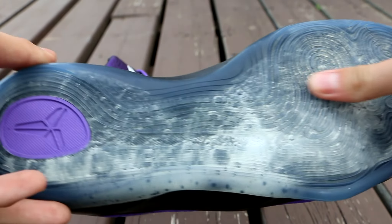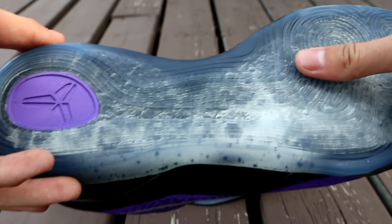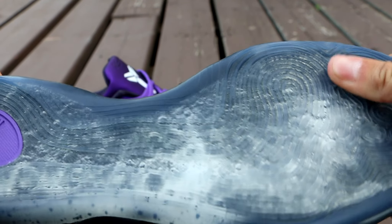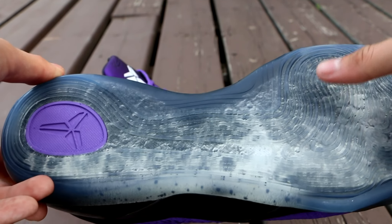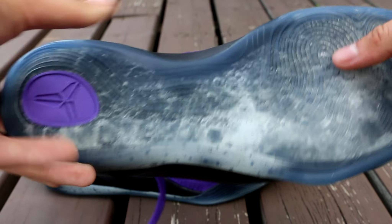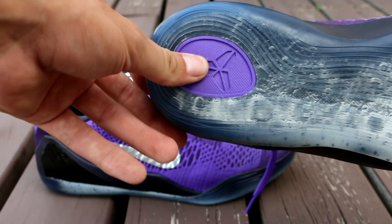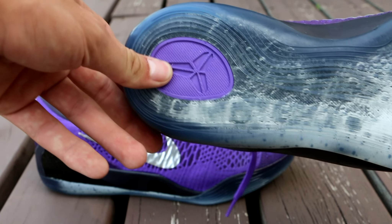Starting off on the bottom here, we have the pressure map of the foot in a translucent clear — it's sort of icy blue and sort of just clear at the same time, a light tint of blue. And then you obviously have your moon print underneath the outsole, and then you have your purple Kobe Suzuko logo hit right there.